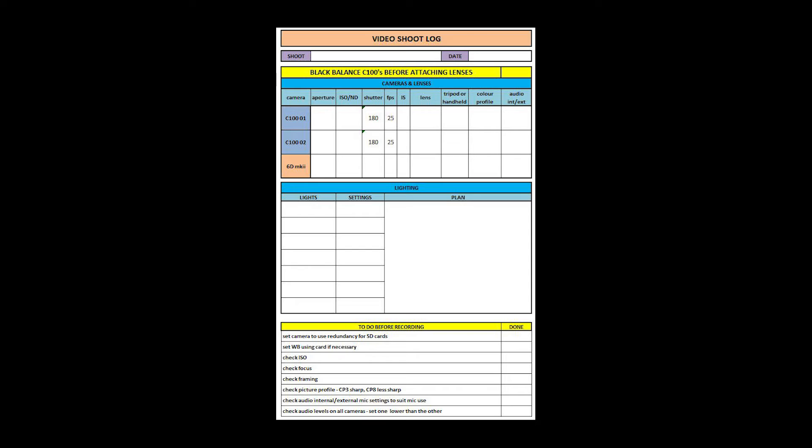Before I hit the record button, I have a checklist I go through to make sure I've switched audio inputs to the correct settings, got the audio levels right, checked the lighting and the background — making sure I haven't got a pole or tree growing out of their head or something like that — and done all those little checks to make sure everything's set and I can start recording.